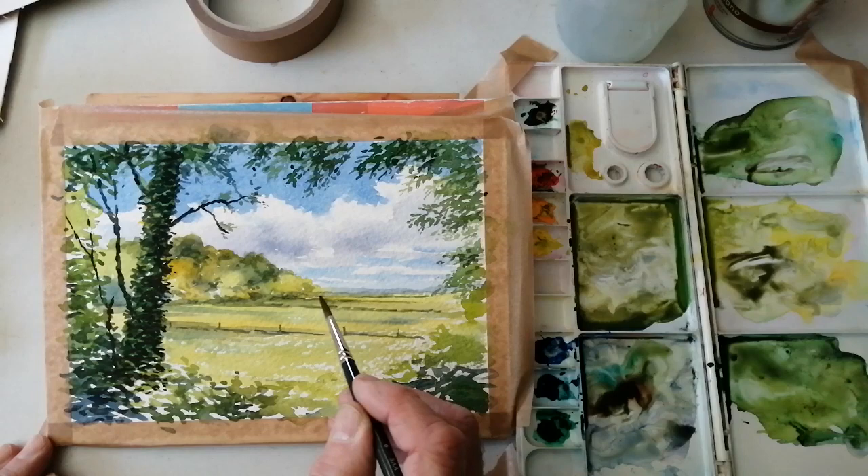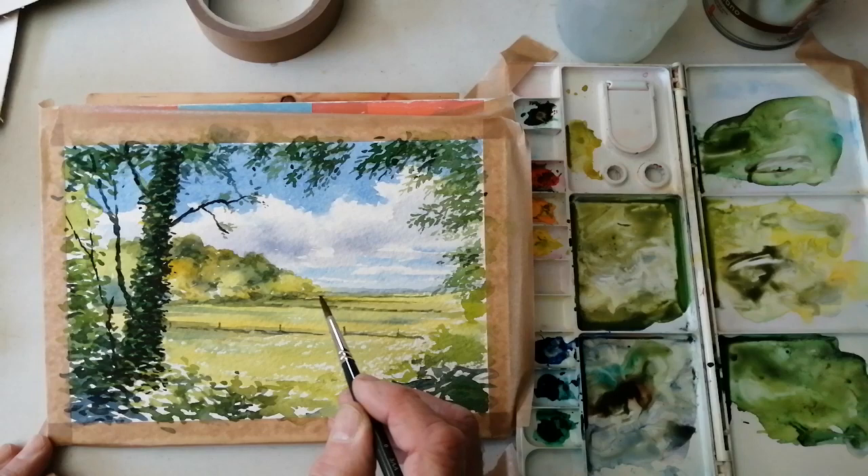All these roughly horizontal lines get closer and closer together further away — giving a sense of distance.